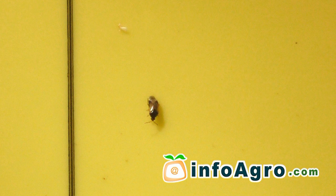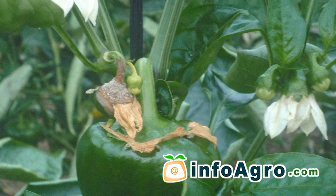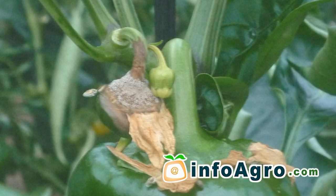The main plagues to affect peppers are whitefly, plant lice, and thrips. Parasitoids and auxiliary fauna native to the area are used to biologically control enemy predators. The main diseases are white rot, grey rot, soft rot, wilt, and bacterial scabies.